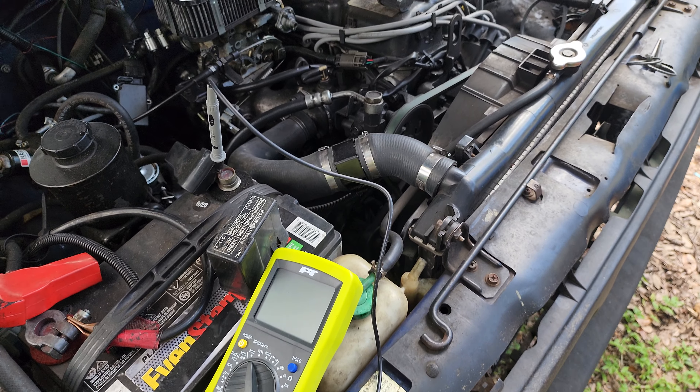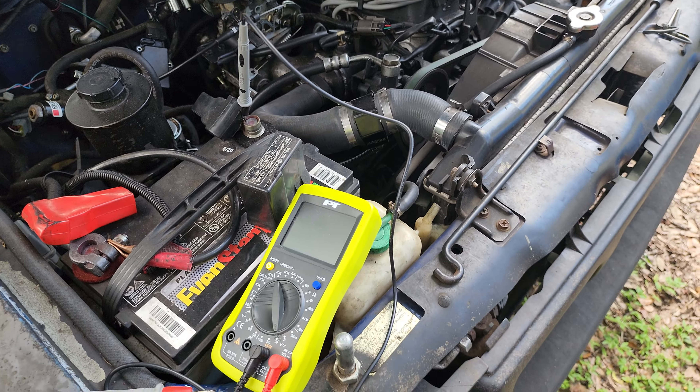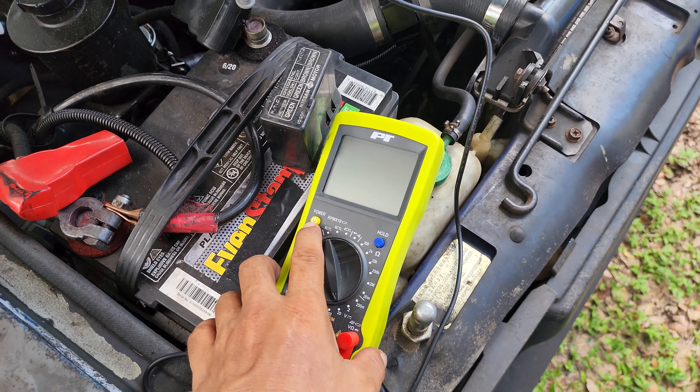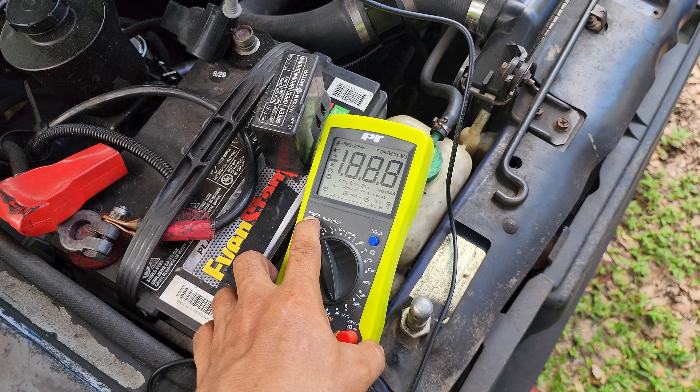All right fellas, just want to do a really quick short video and show you guys how to test your fusible links for power. Obviously you want to use a multimeter — have the negative lead to your negative post on your battery, and your positive is the one you poke.